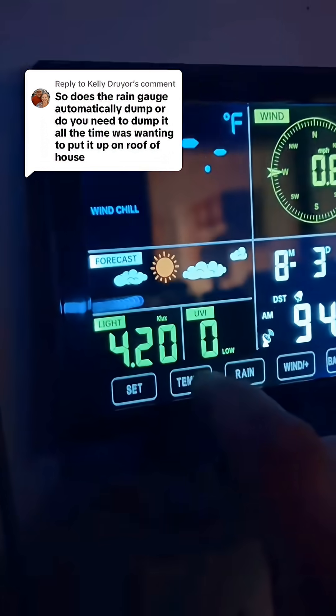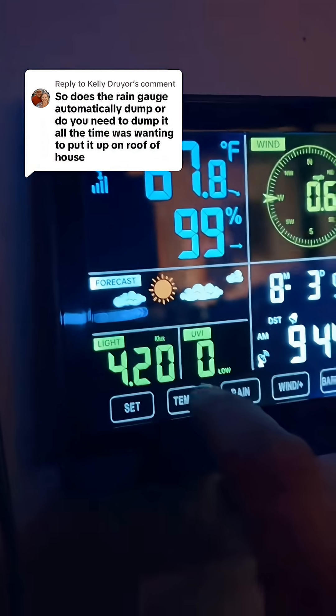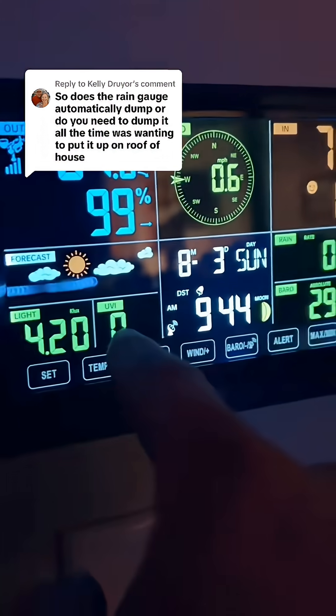You can also change the heat index, wind chill, dew point, all this stuff. You've got the light and you have the UVI index.